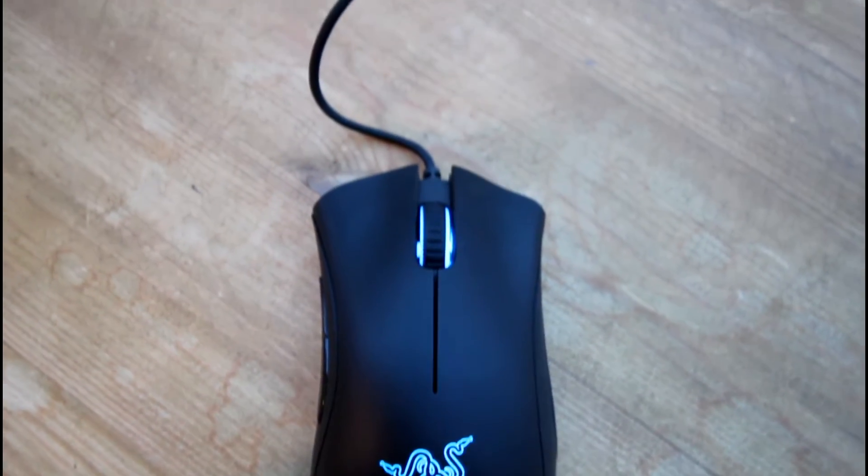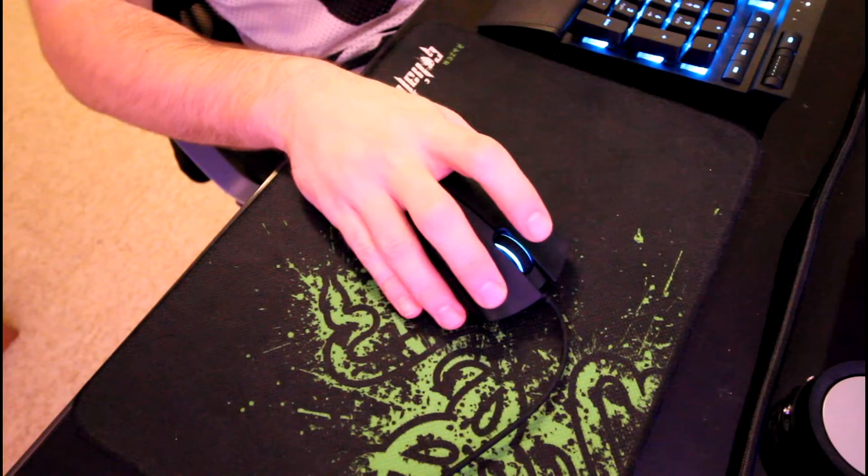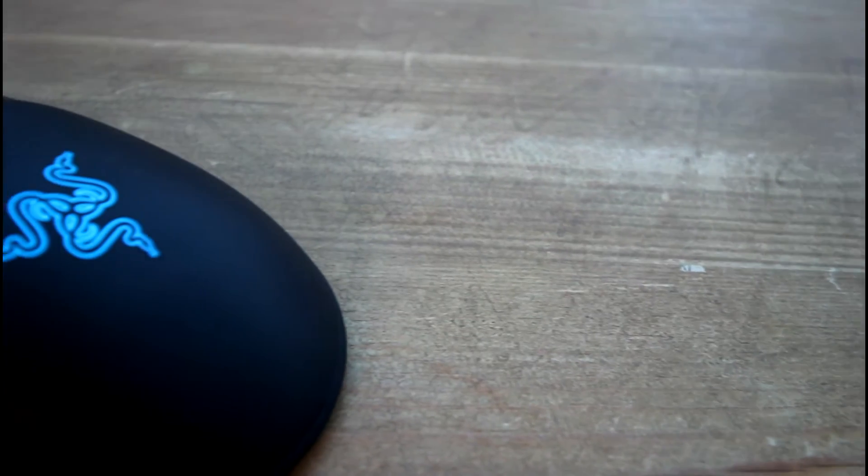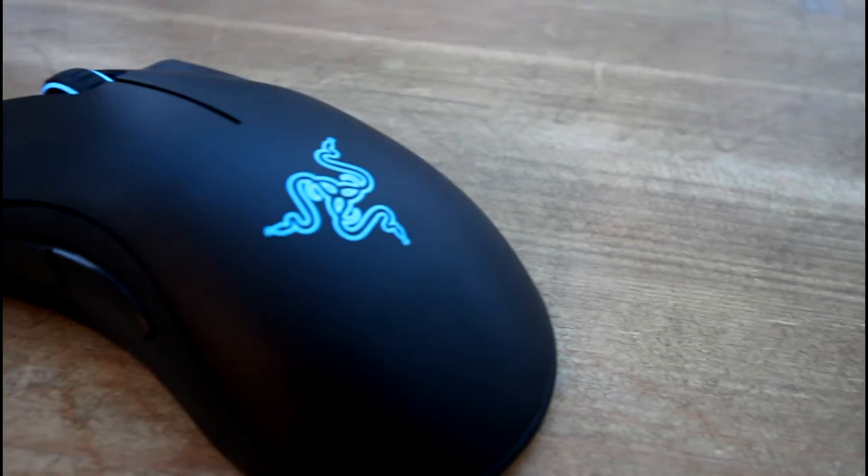When ordering this mouse, I knew that I wanted a gaming-centric mouse that felt good in the hand, but would also be great for editing and day-to-day tasks. I went for this because of its generous size and ergonomic hand placement, which allows for my hand to sit comfortably for hours at a time.